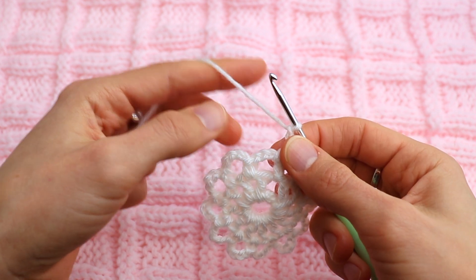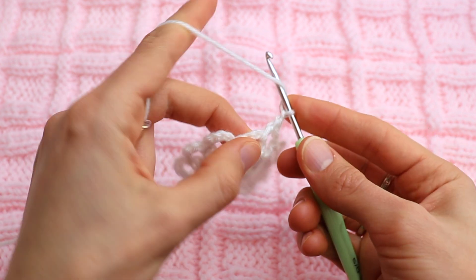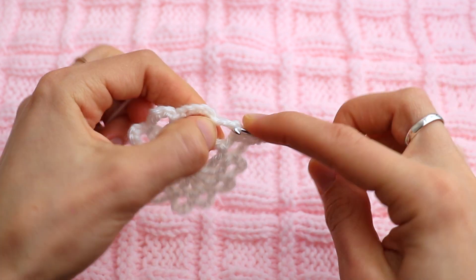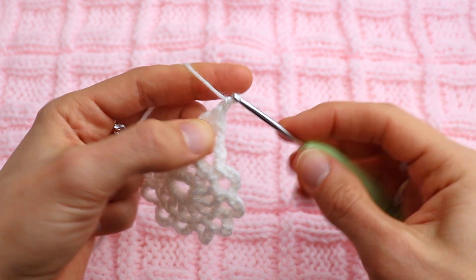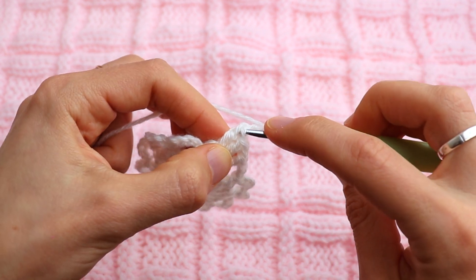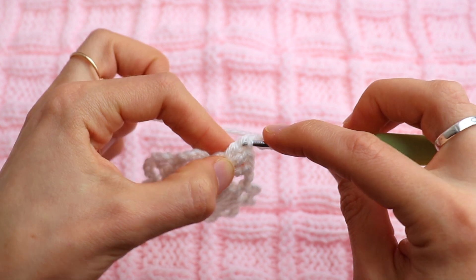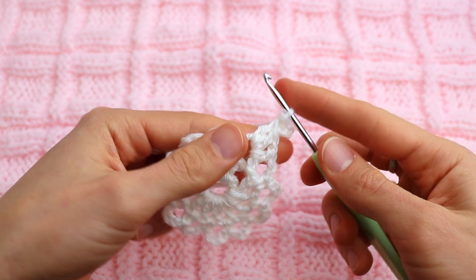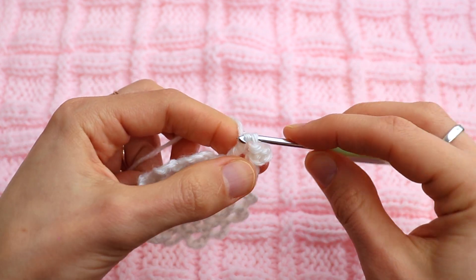Here we start the next round. Chain one, and into the same chain five space where you just made the double crochet, make one double crochet, another double crochet. Now make a picot stitch: chain three and slip stitch through the top of the last double crochet, through the last two loops. Now one double crochet into the same chain five space.